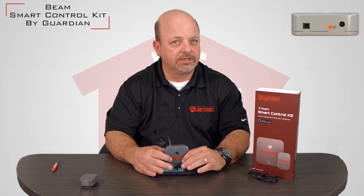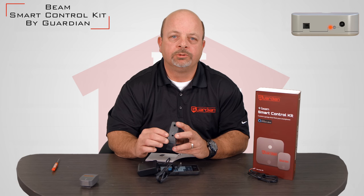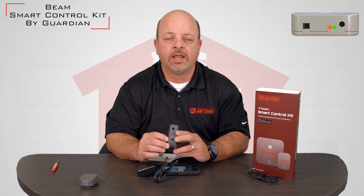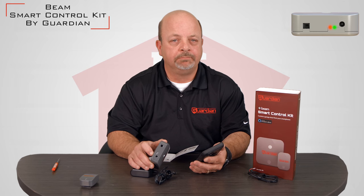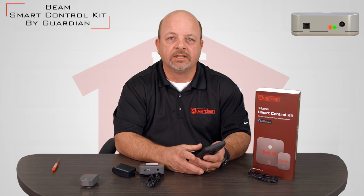Once the system is linked up to your Wi-Fi system, you will notice that the green light will come on and start blinking to tell you that you are connected. The app itself will also blink and beep and tell you that you are connected as well.